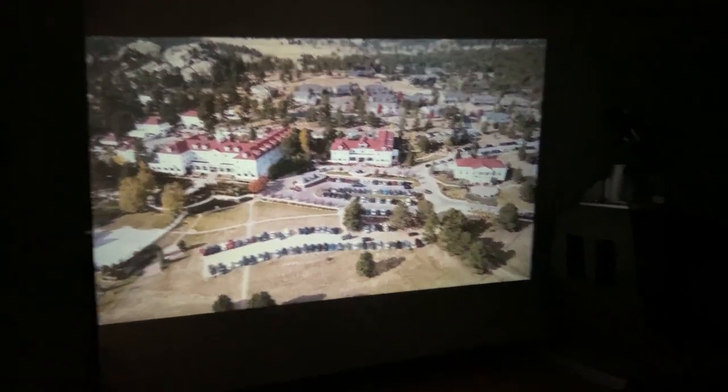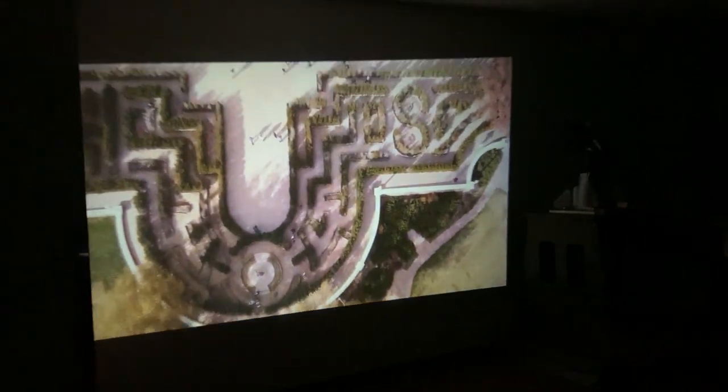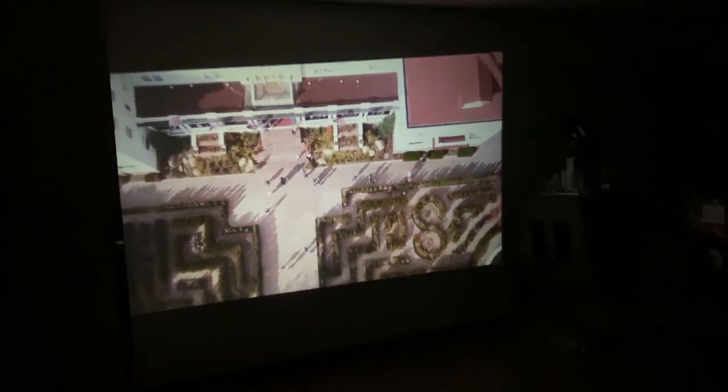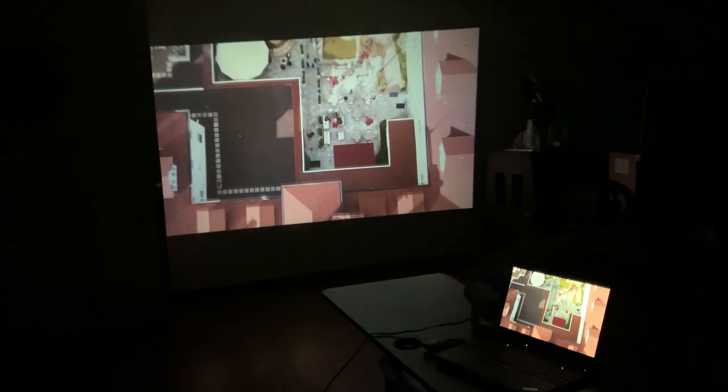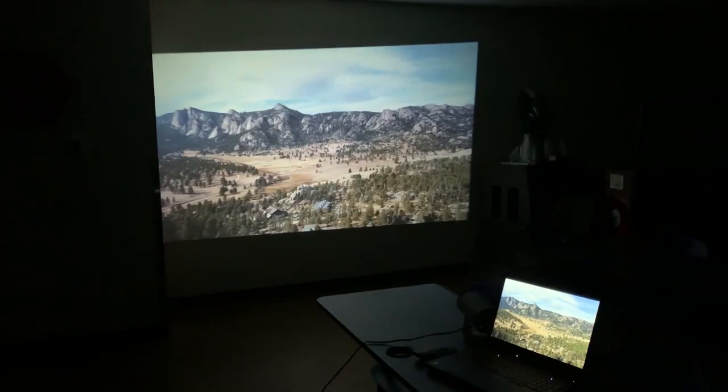The other good thing about this is that it's very compatible. This is going to be a seamless connection whether you are connecting to your computer, TV stick, or perhaps using it for gaming. You can connect this to your gaming devices as well and have that nice big display on the ceiling or wall.